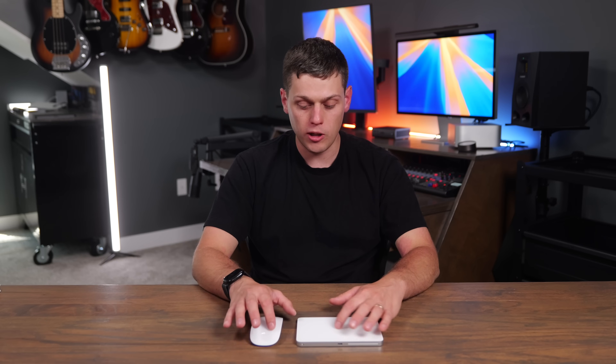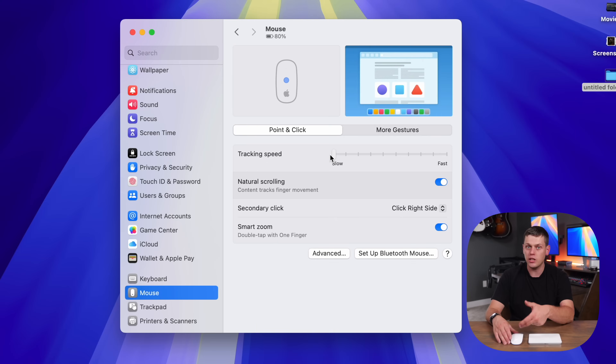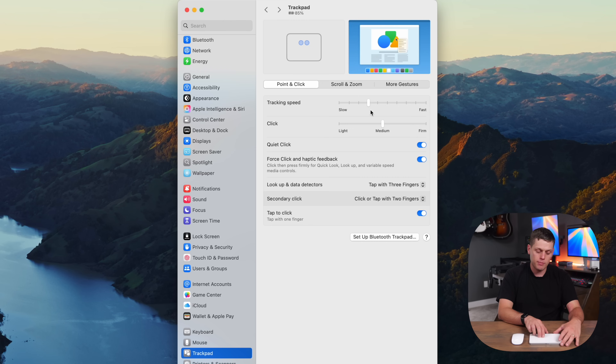Both of these also have no physical scroll buttons on them. With the Magic Mouse, there's a left click and a right click, and you actually have to go into your computer to enable right click, which they call secondary click on the Mac. With the Magic Trackpad, there's no actual physical click — it has a haptic engine built into it, which uses your computer and gives you some feedback. And you can change the clicking from a quiet or louder click.